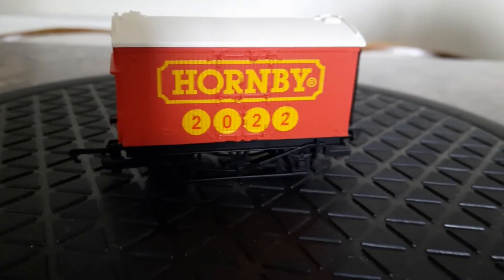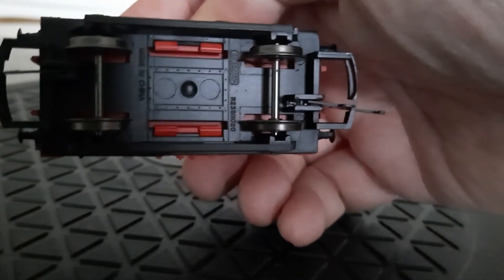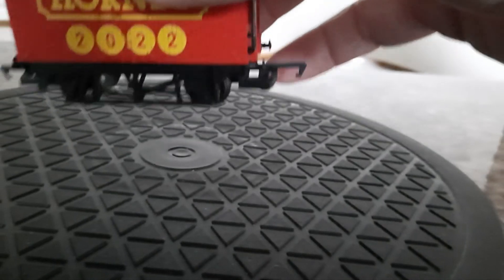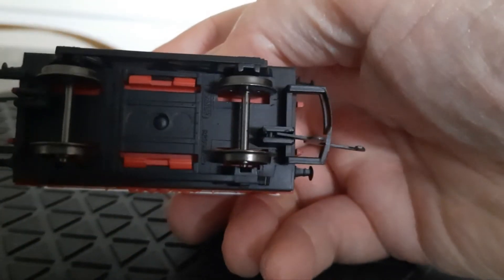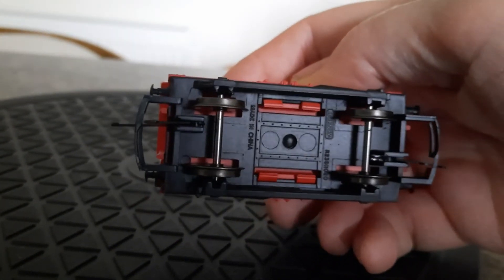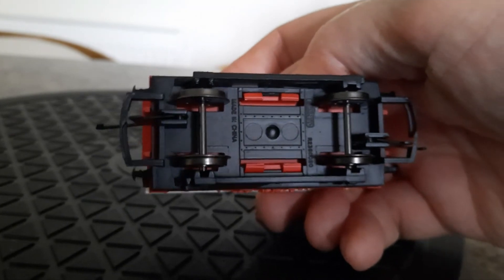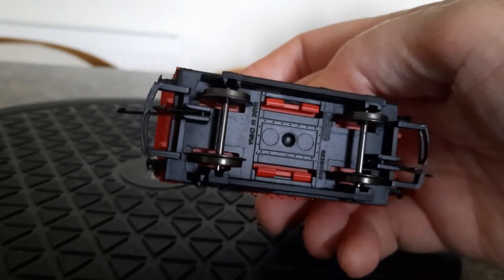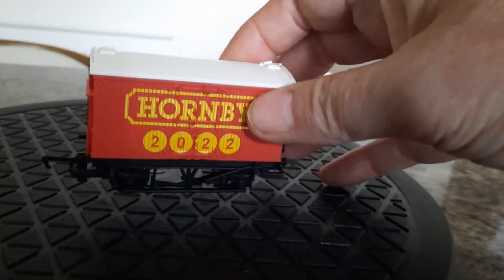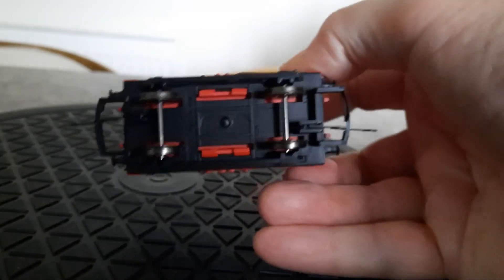I didn't expect much from this wagon anyway. It has metal wheels. It's a very old design because there's no NEM pocket — it's just these big D couplers. You'd think Hornby could get their act together and actually fit NEM pockets as standard now. They'll probably try to save money, charge us a fortune, and keep the same old design.